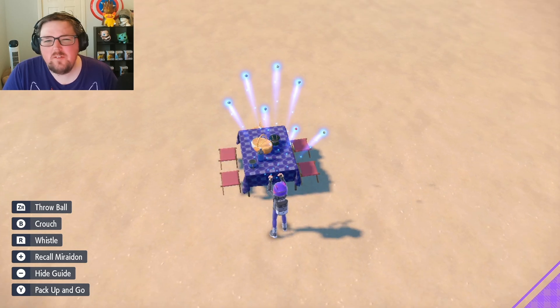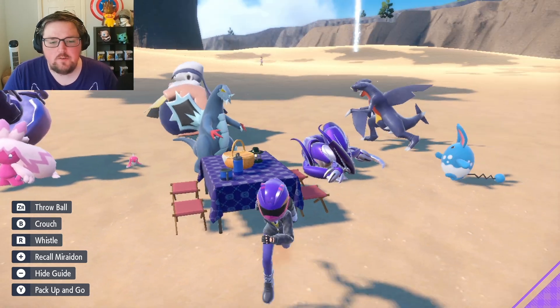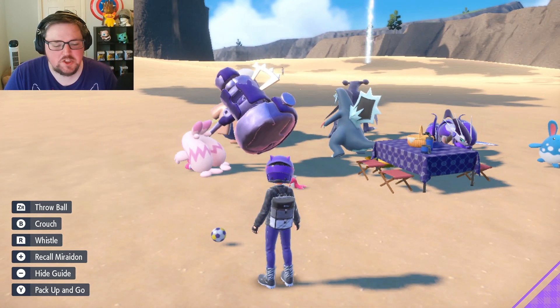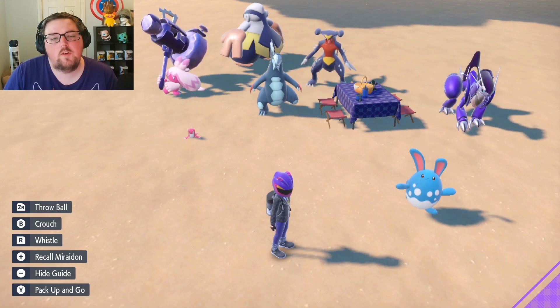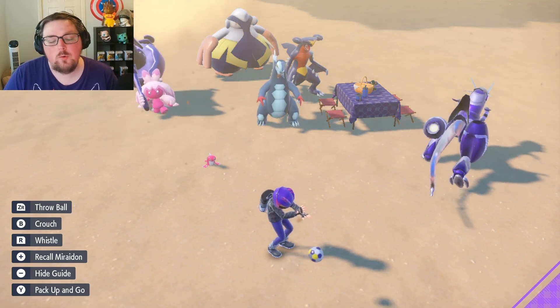With the picnic, it generally takes about one or two minutes before the move will transfer over, so just make sure they play around and have a good time with your Pokemon for a bit. I personally love watching them play soccer, but basically if you leave it a bit of time and then leave the picnic, you should see that your Azumarill — or whichever Pokemon you're trying to do this with — now has that new egg move learned.